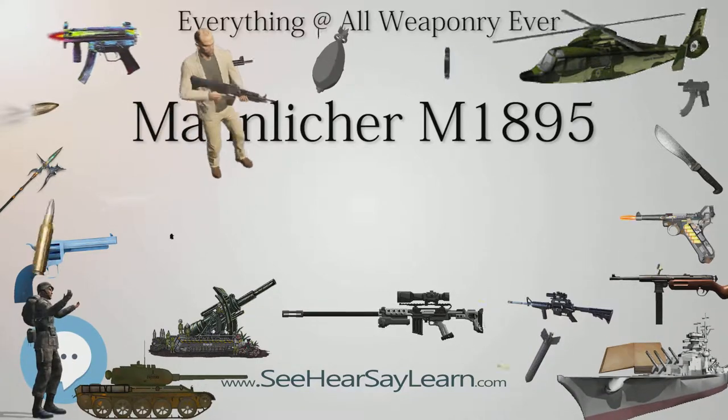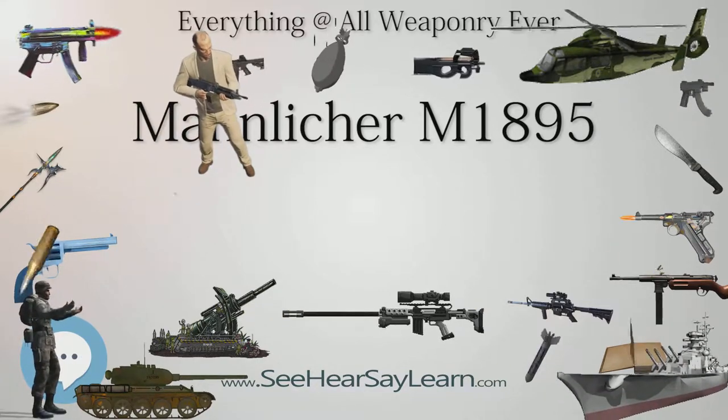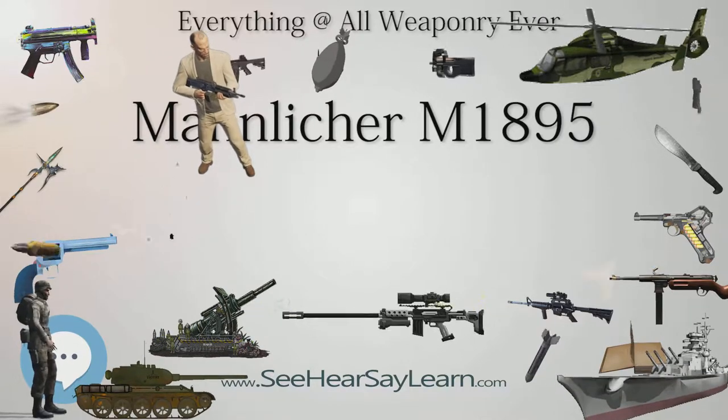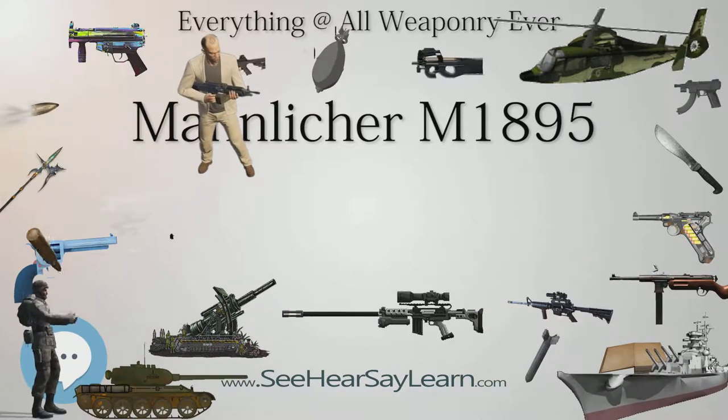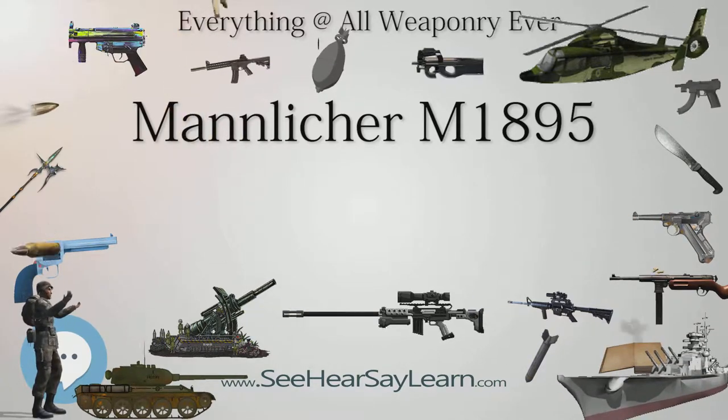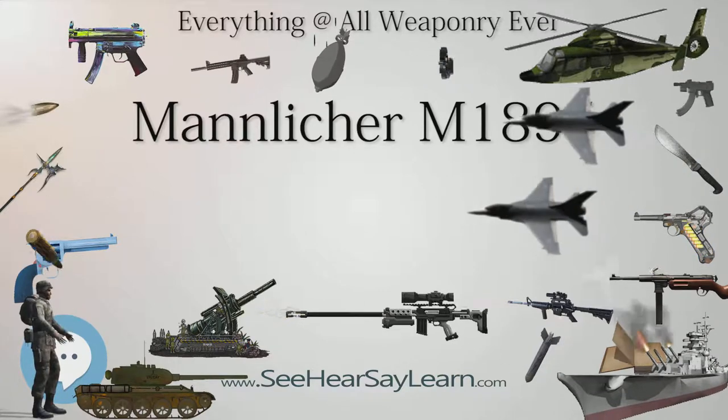A number of Model 1916 night (luminous) sights were issued during World War I. The rear night sight is a small brass plate that is placed underneath the rear sight leaf. The front sight clamps around the rifle's front sight base.